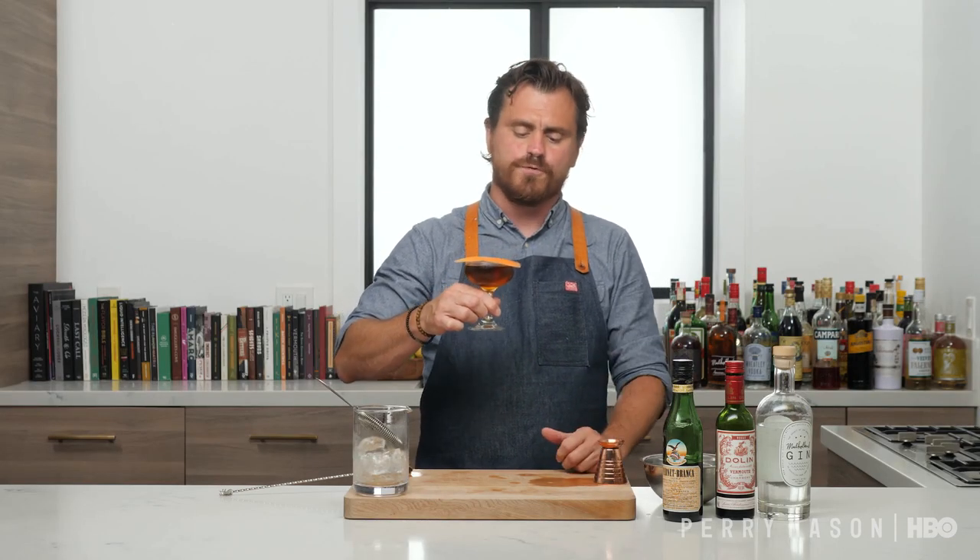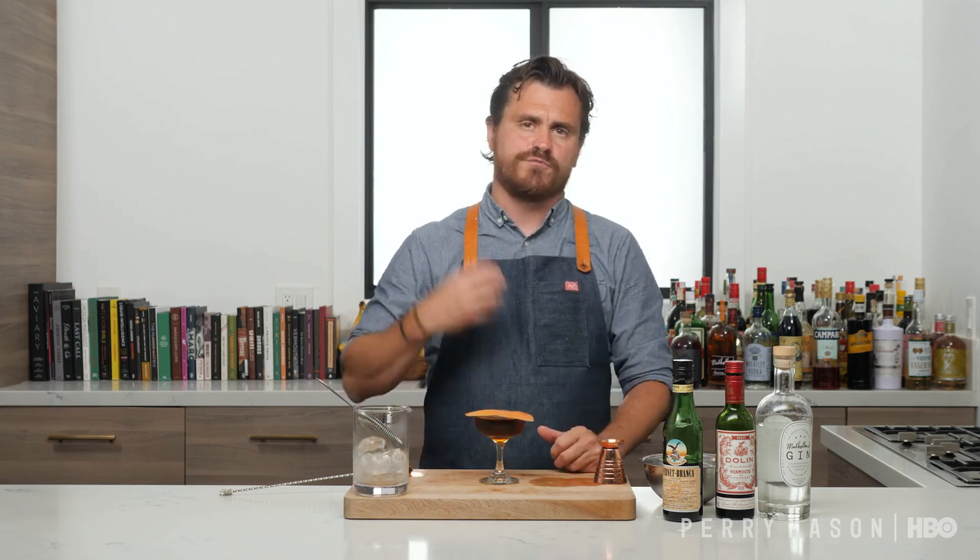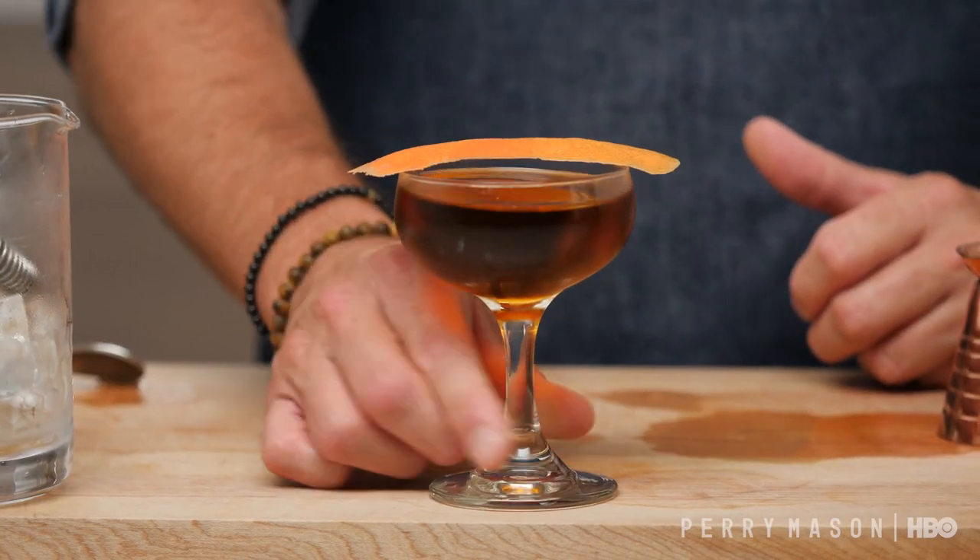Just going to give it another little sip. The freshness of the orange kind of playing up this citric element gives it a nice, vibrant and bright finish, which is really great for the summer. There it is, guys — another Prohibition-era cocktail for you. Enjoy this week and don't forget to tune into Perry Mason on Sundays at 9 p.m. only on HBO.